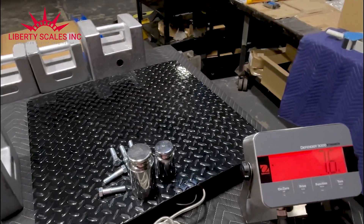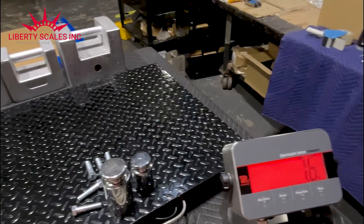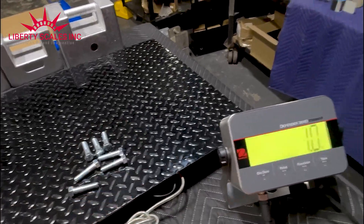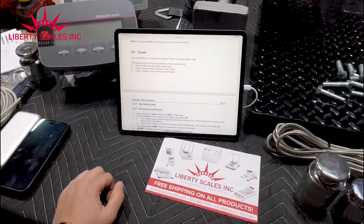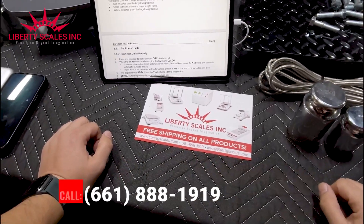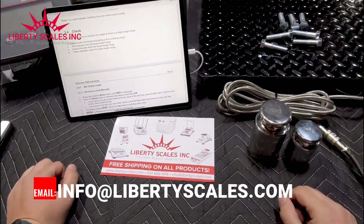That's how you use the check weigh parameter setting and the piece counting function on the Defender 3000. Thanks so much for watching. If you have any questions, reach us at 661-888-1919 or info@libertyscales.com. Have a great day!